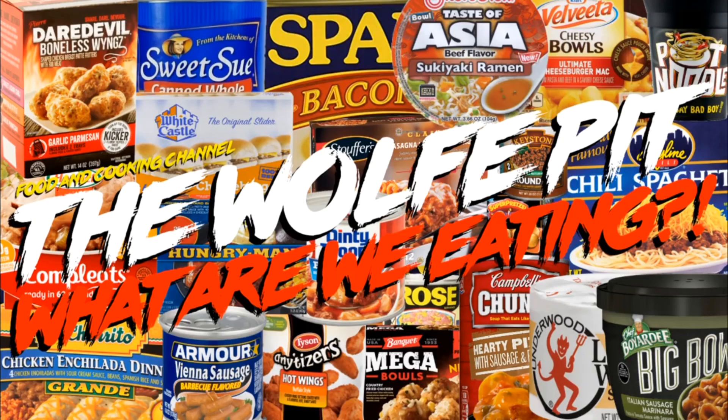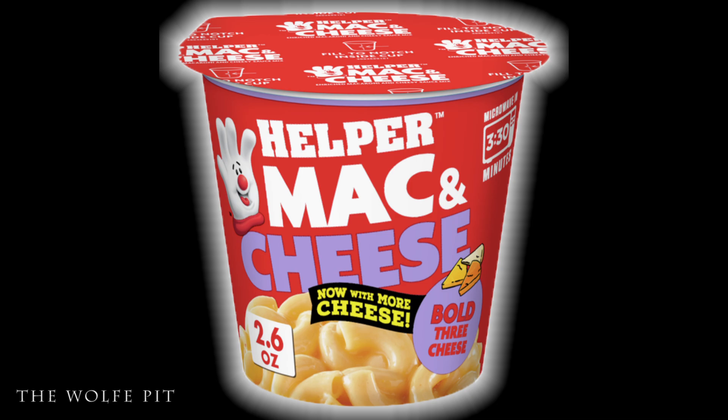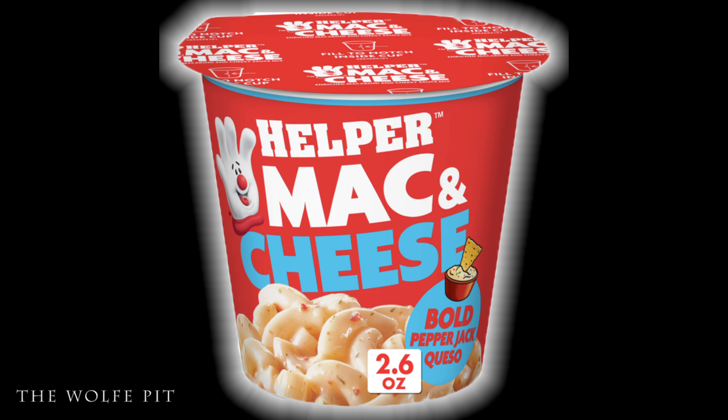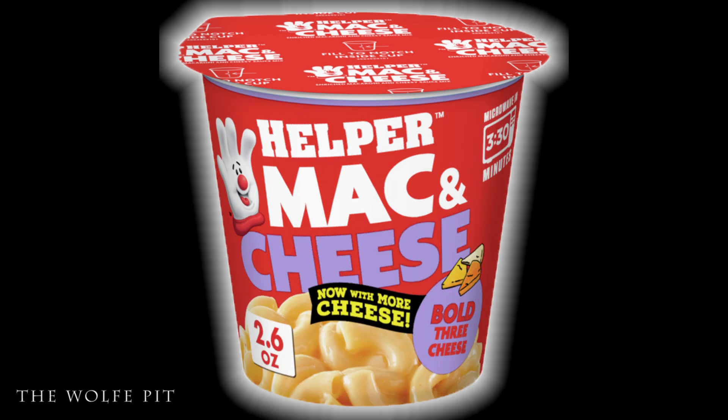Welcome back to The Wolf Pit. Today we're trying Helper mac and cheese — Hamburger Helper ditched the hamburger to make these mac and cheese cups. We've basically tried some of these already mixed with hamburger. Today we're trying the Bold Three Cheese, Bold Cheesy Pizza, Bold Pepper Jack Queso, and Bold Spicy Nacho flavored Helper mac and cheese cups, which weigh 2.6 ounces and cost $1.46 each.